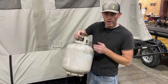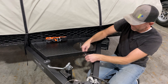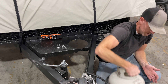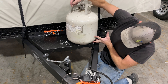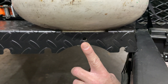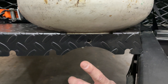What we need to do is remove our carabiners that come included with the propane rack. We will set our propane bottle into the rack, lining up our holes, then get our carabiner back in to secure the propane tank to the trailer, allowing it not to move anywhere.